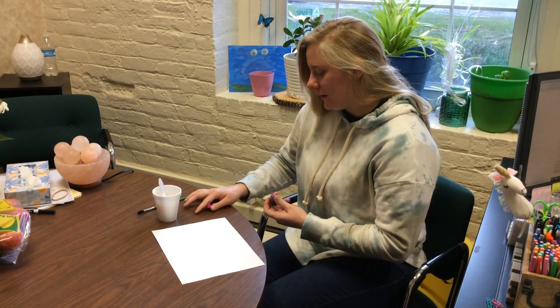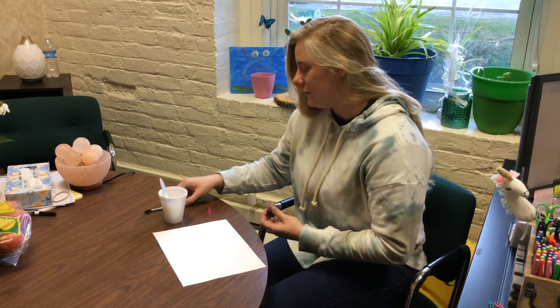Good morning, Tasty Tuesday. Miss Skye is going to paint today with applesauce. So today I'm going to paint with some applesauce.